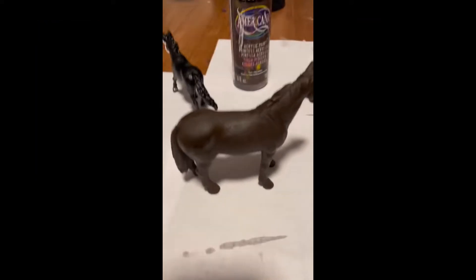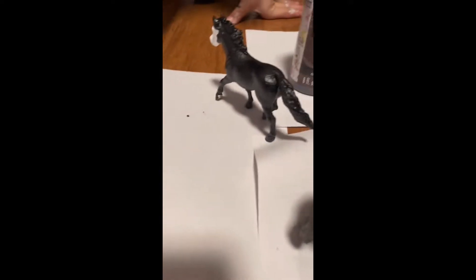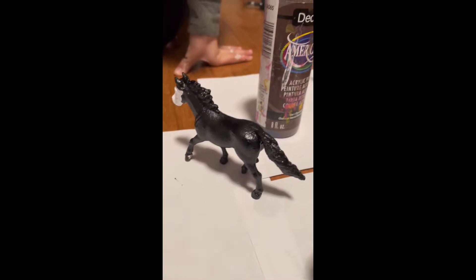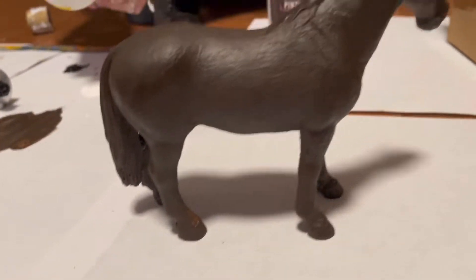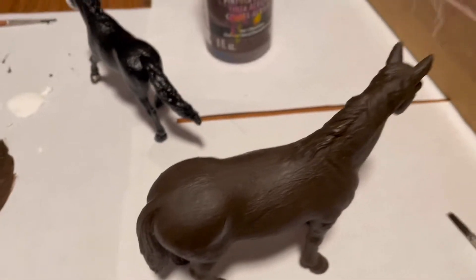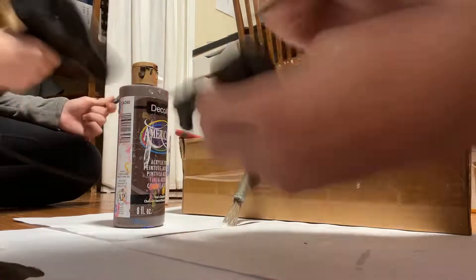So we just touched them up a little where the paint wasn't. Oh, I just did the wrong side. Yeah, you did yours. So we touched up all the spots that needed to be touched up on our horses. And yeah, now we're gonna start working. Next step: painting. There's a spray pause then.